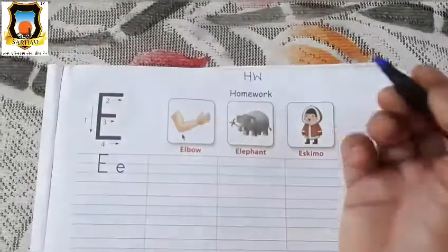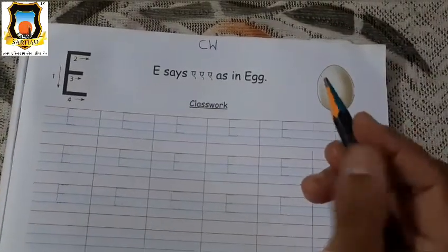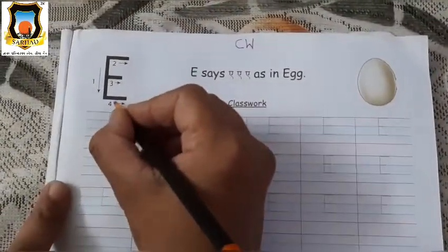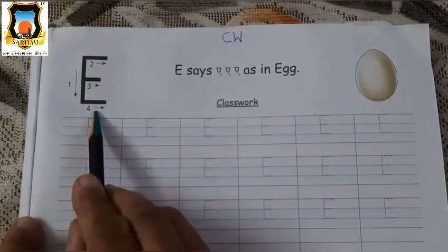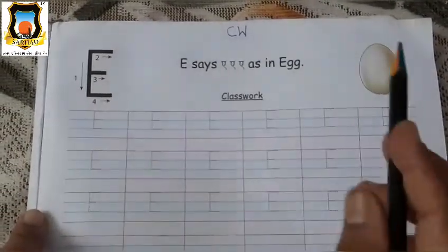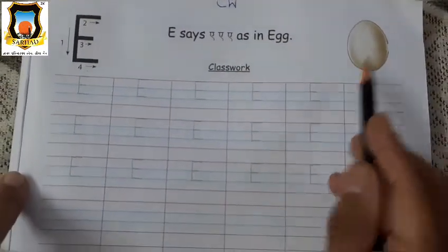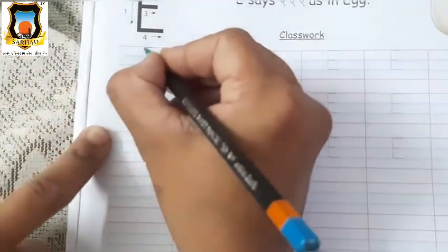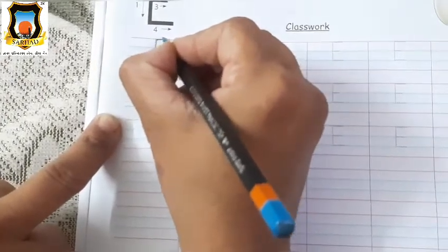So, student, take one sharpened pencil for writing. Which letter is this, student? This is Mama E. Okay, E for egg. Very good. So let's trace the letter Mama E — standing line and three sleeping lines.